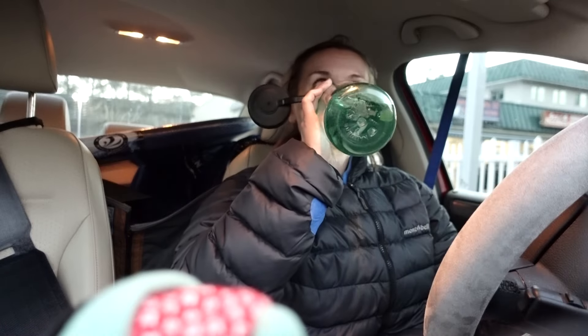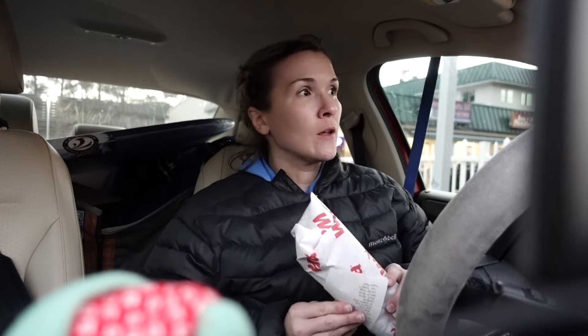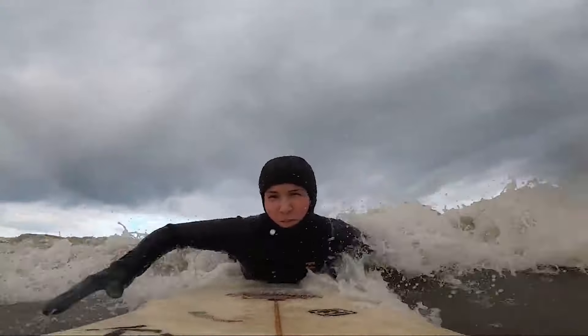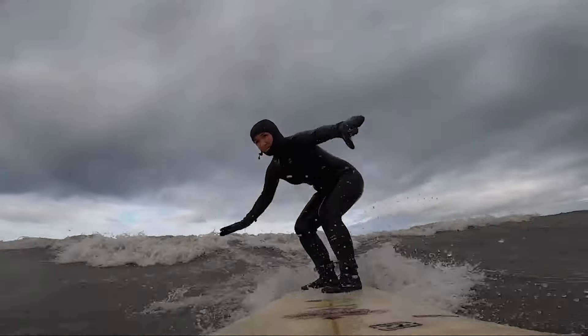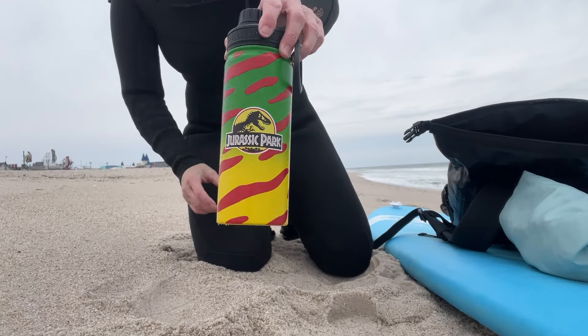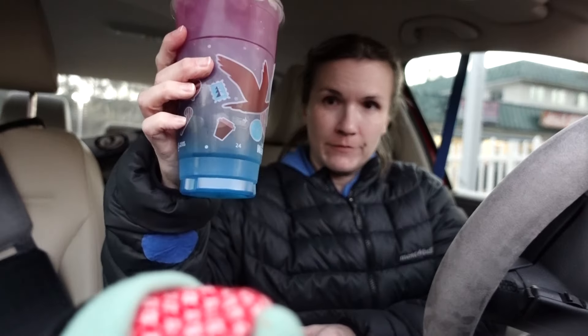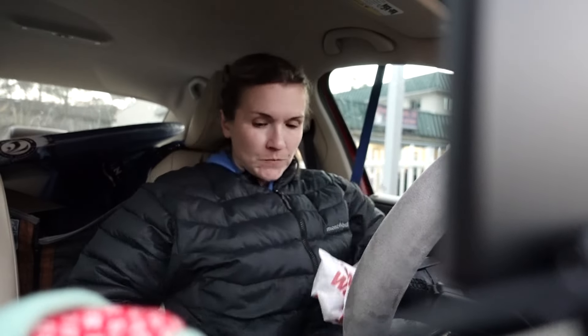The most important thing to do after surfing is to drink lots of water and carb up in order to replenish what your body has lost after all that exercise and perhaps swallowing salt water. I keep a water bottle in my car for my post-surf sessions and I'm always down for a Wawa pit stop — they have delicious sub sandwiches.